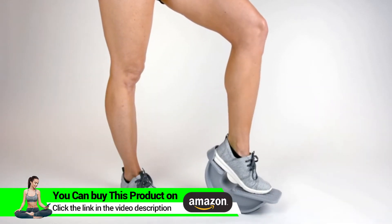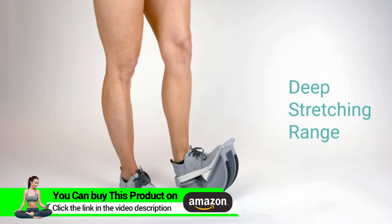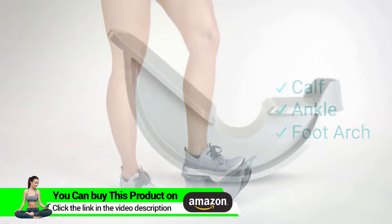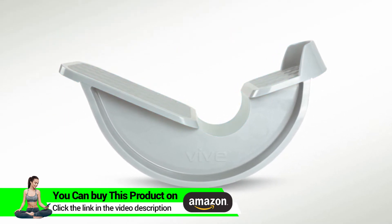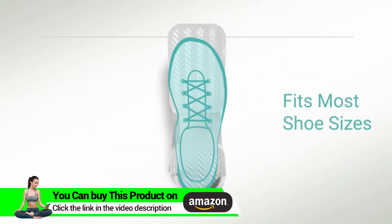The calf stretcher by Vive utilizes a rocking design to maximize your stretching range, allowing for a deep stretch in your calf, ankle, and foot arch. It's perfect if you suffer from plantar fasciitis, as the angled plates and mid-foot gap are in the ideal position for proper foot alignment.